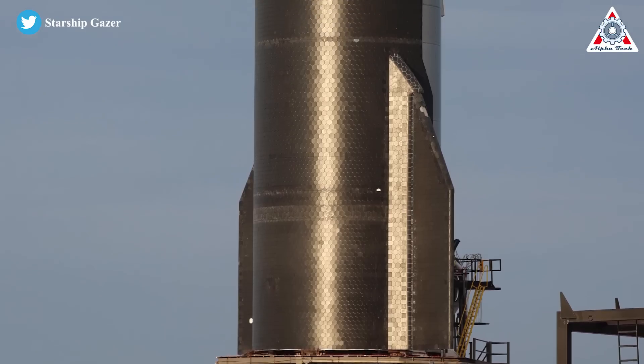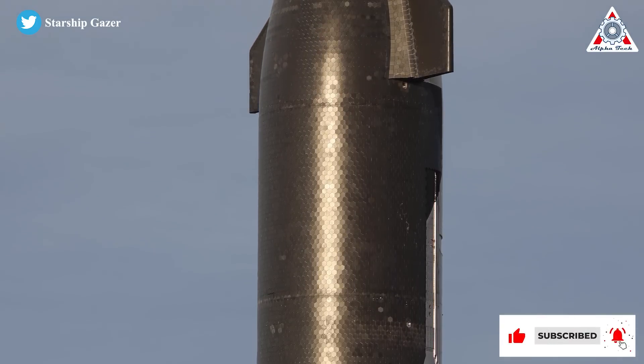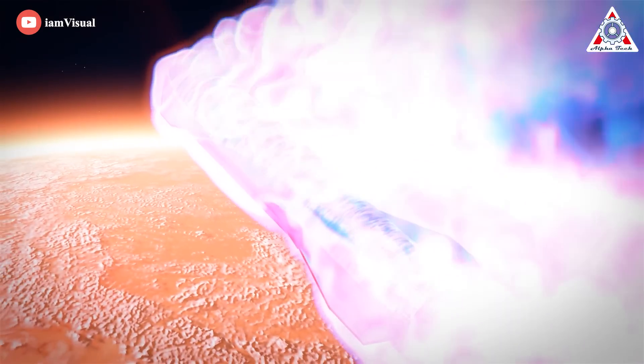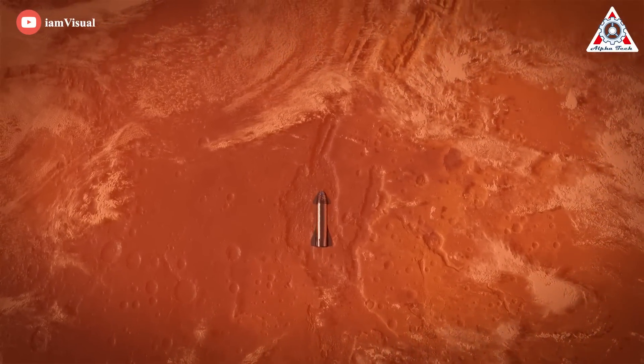On Starship, the tiles themselves are much tougher and have a much longer service life. Importantly, most tiles are supposed to be exactly the same, so you can exchange any tile with any new tile from the tile pile. That's especially helpful for Mars, where crews would keep a cache of replacement tiles on hand in case one is damaged during a Mars trip and needs to be replaced during transit back to Earth.